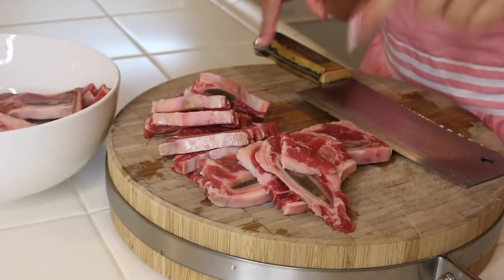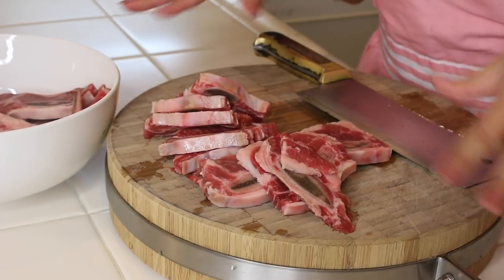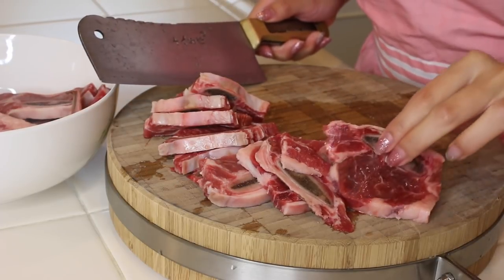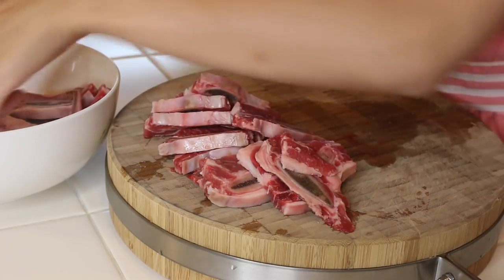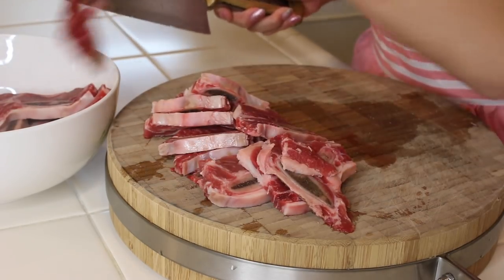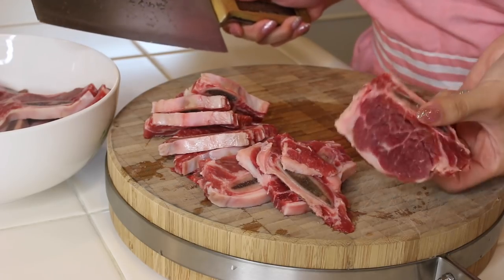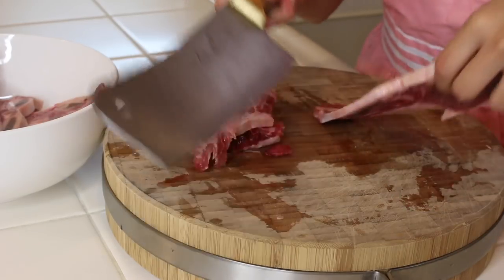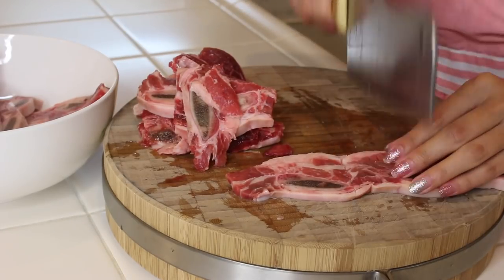So I have already rinsed off my ribs — you just run them under water and clean them. What I like to do with my family is eat ribs small like this. You can have the whole strip, but my family just likes to have it in smaller pieces. Plus it's easier to cook. So I'm just gonna cut it with this big Chinese chopping knife — and bam!